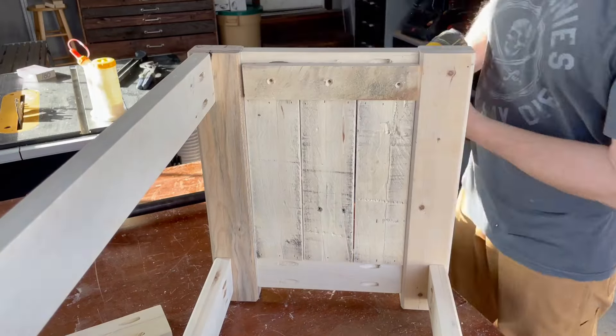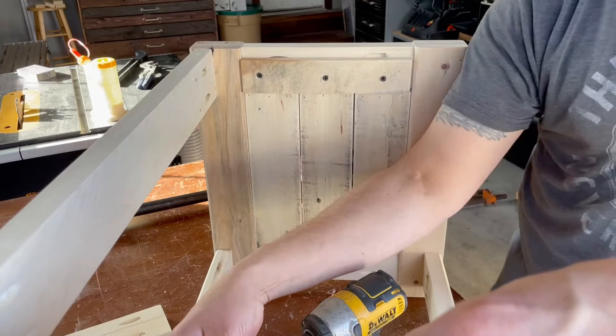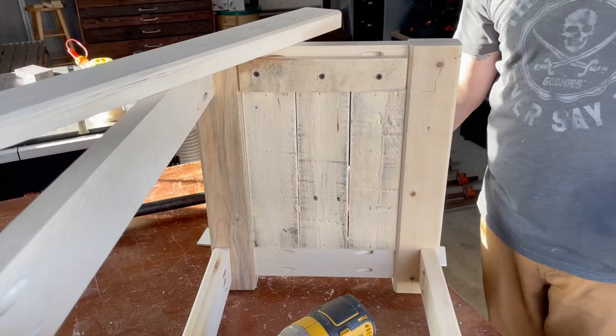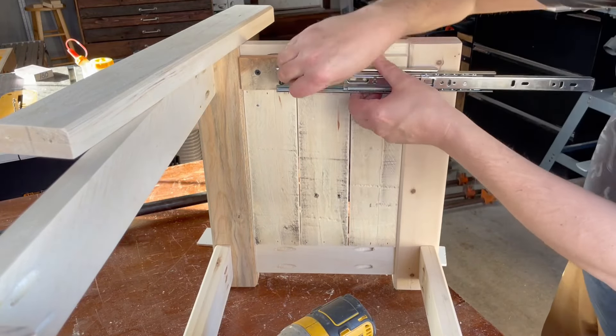Here's where I attach the drawer slides for that secret drawer. Well, it's not a super secret drawer, but when it's closed it will look just like the rail on the opposite side of the coffee table, so you won't even know it's there.